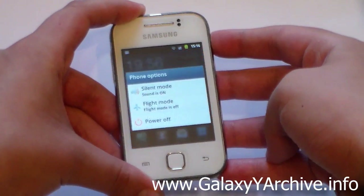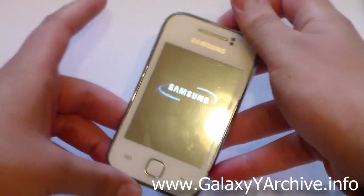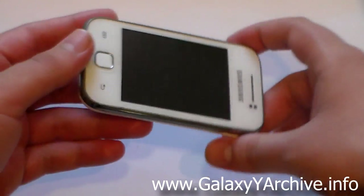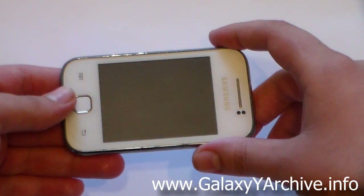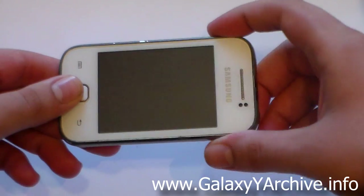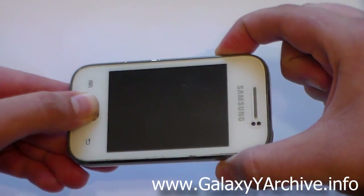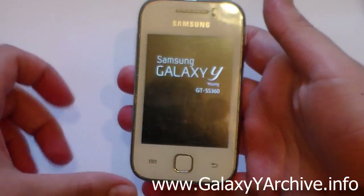Once you have downloaded all of the needed files, begin by powering off your phone. Wait for the small vibration — once it does that it means the phone is completely powered off. Then hold the home button, the power button, and the volume up button together. You should then be in recovery mode.